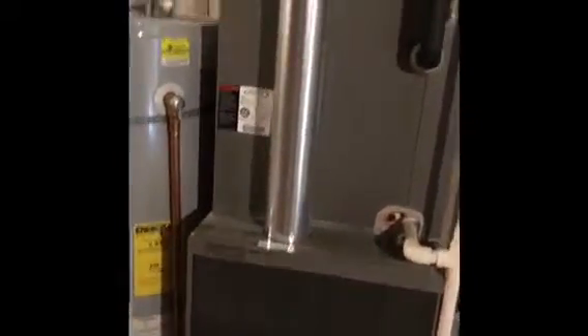If we do replace the furnace, we're going to cut the return drop out here at the bottom of the return and run that down to the floor, and put a five-inch media cabinet in for the new system. The condensate line runs down to the floor and over to the floor drain, so we'll just put a new condensate line in with the new coil. As far as the supply drop goes, we'll attach to the existing supply duct up there on top and fabricate a little spot to go up into that supply drop.